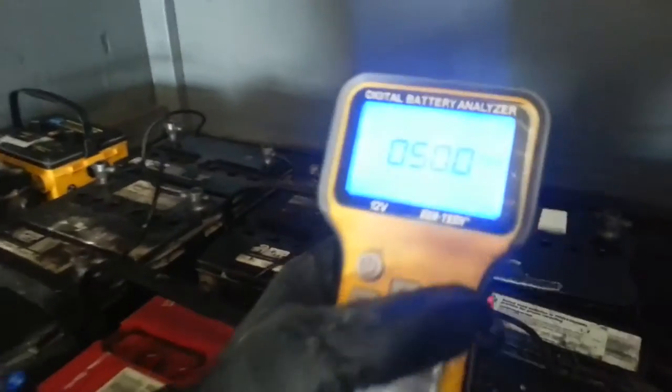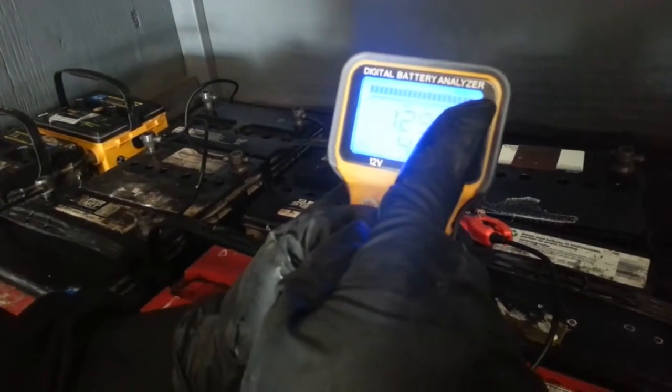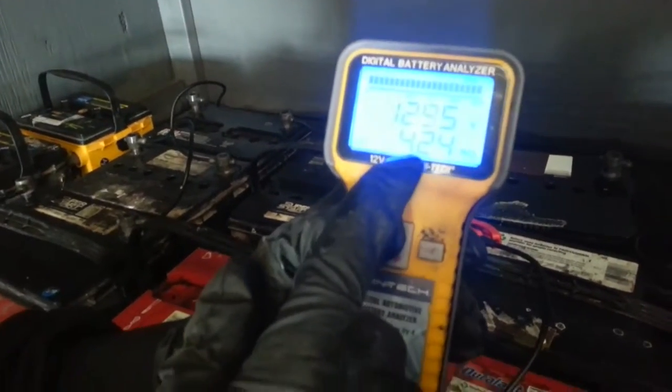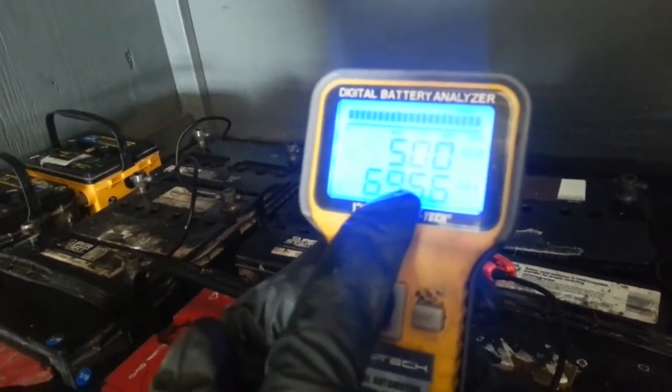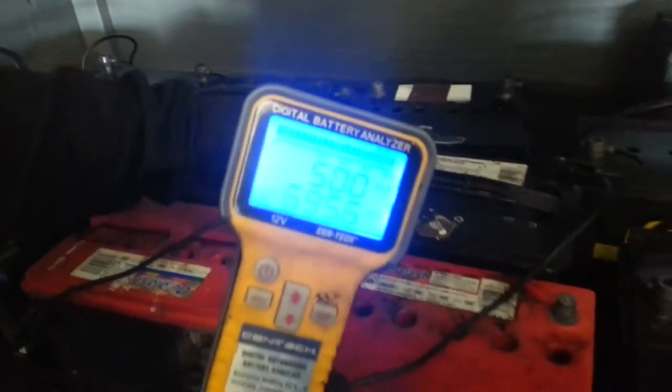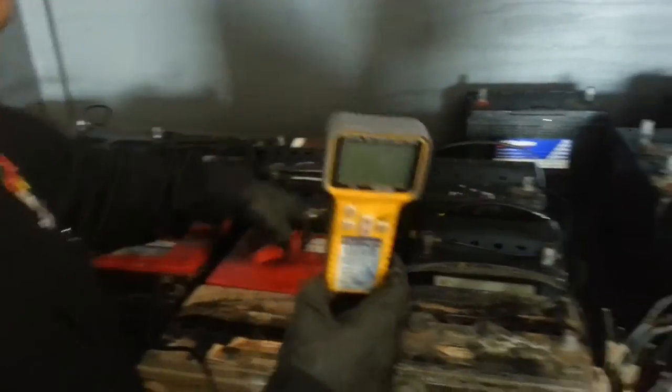Moving on to the next battery — notice how we are not showing a low symbol, which means the tester recognizes there is good voltage on the battery. It is now showing 100% state of charge, 12.95 volts, and 4.24 mega ohms of resistance, which is a very good resistance level. It is showing us 695.6 cold cranking amps, and the battery was originally rated at 600 cold cranking amps. So we have increased the cranking capability by 95.6 cranking amps, making the battery more powerful than it was when originally manufactured. The additive and the electrical process clean the plates 100%.